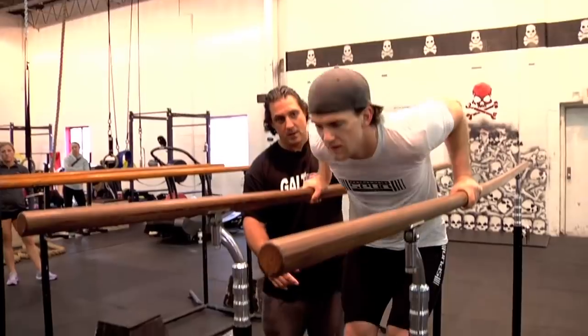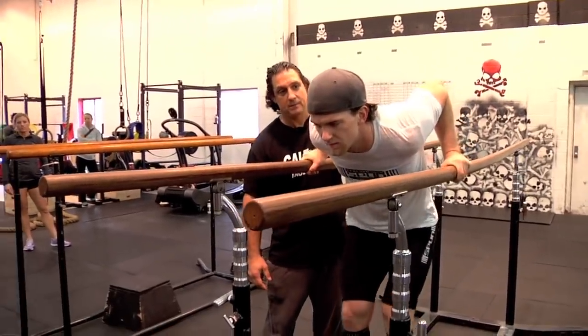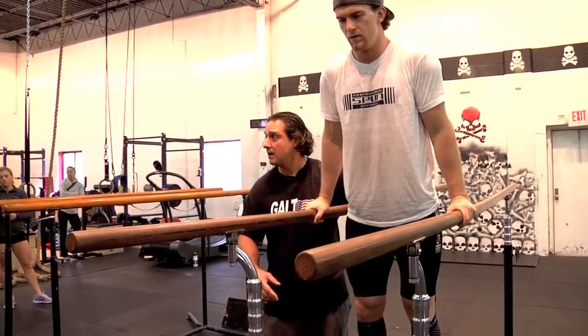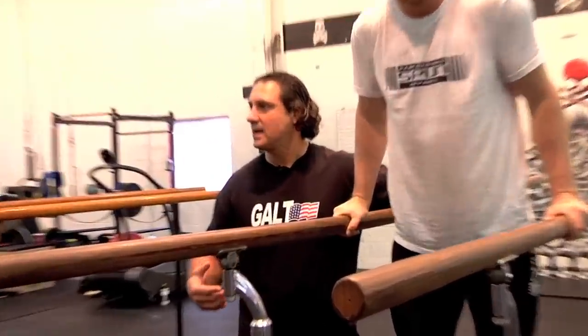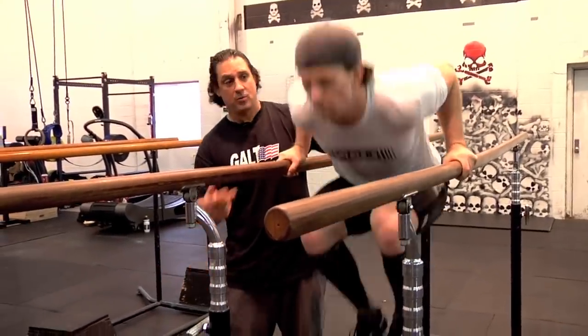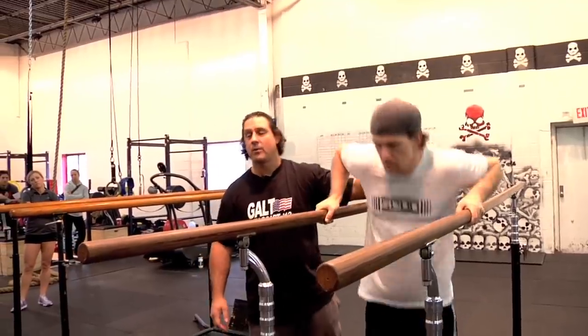You want to drop your hips down — now you're loading. Now drive your knees up. That's it. The dip where your hips stay put and you just lean forward is not a dip. From a competition standpoint, if you drop your whole body down, the center of gravity is down, and your shoulder is clearly below your elbow.